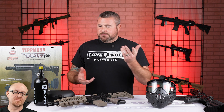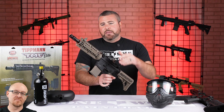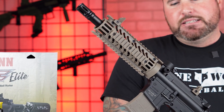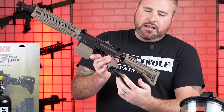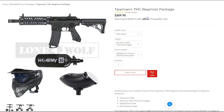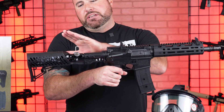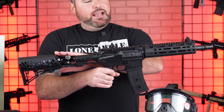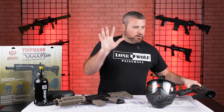You said the front hand guard isn't aluminum — what is that one then? This is plastic. So this is plastic and it does not have that air-through stock. It does have your standard bottom line ASA. The packages start off at $360 for your standard Tippmann TMC. If you wanted to go with the Elite, those are $400, but it does come with your 13 cubic inch tank in the stock and the aluminum hand guard. We'll dive into that a little further down the road.